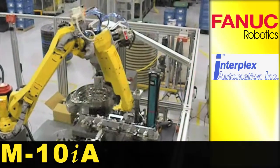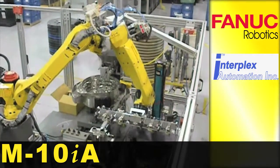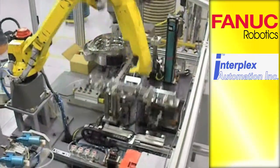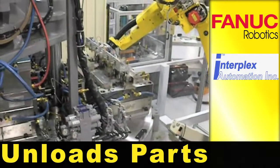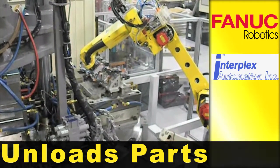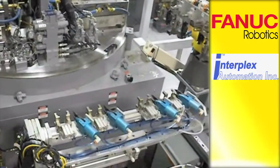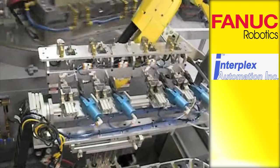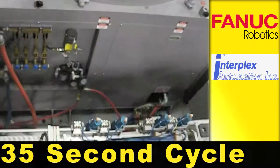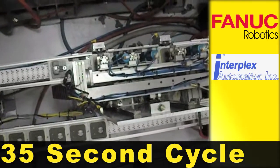A FANUC M10IA robot loads terminals and bushings to a rotary style insert molding machine. The robot also unloads parts from the mold. The M10IA allows for a 35 second mold cycle time, which has benefited the system by consistently producing molded parts.